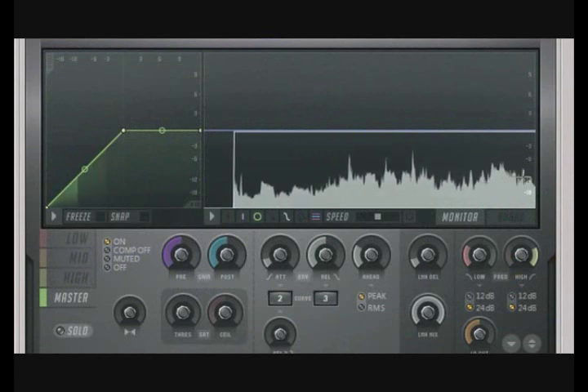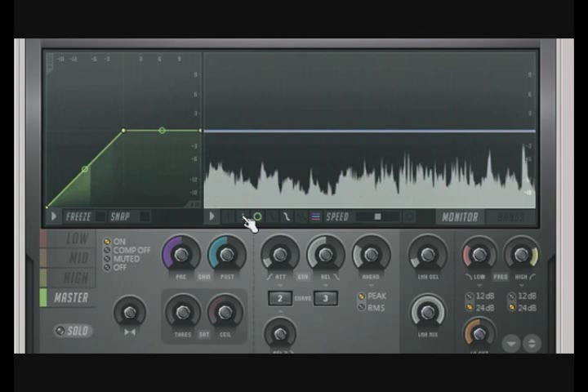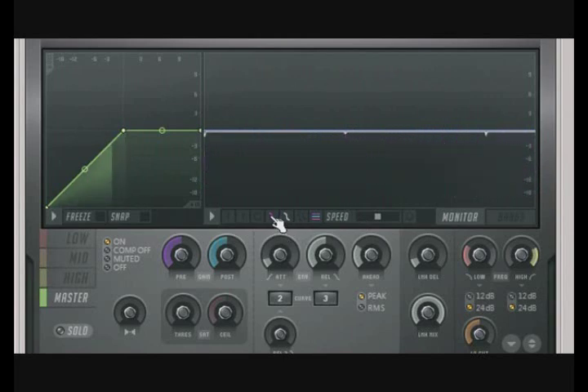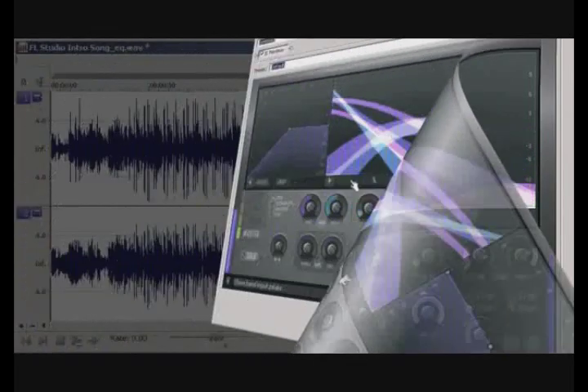Here you can see that most of this track is sitting around minus 6 dB. To boost this level, we do not need to make a lot of adjustments. Simply increase the master band's input gain to 6 dB. Any peaks that go past 0 dB will be automatically limited, so there's no risk of clipping.